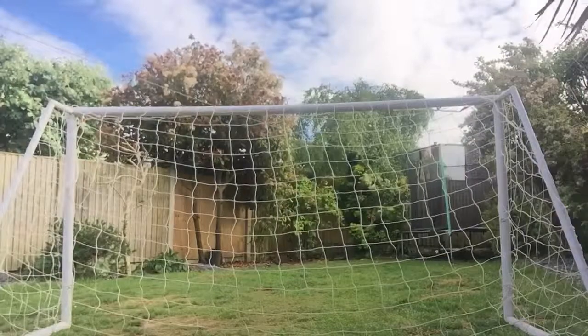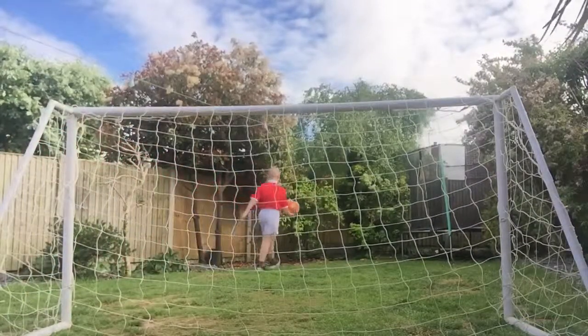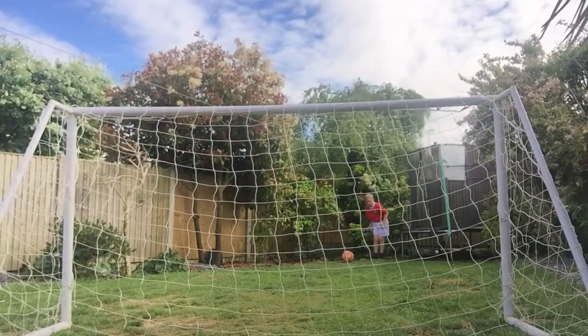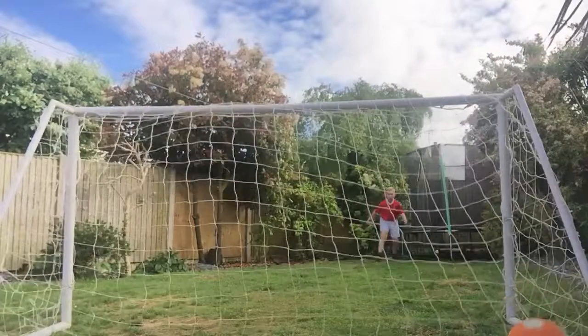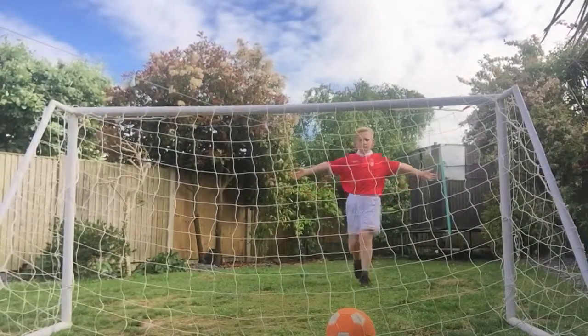First attempt — put the ball on, all the ball on the way. Yay! Lionel Messi!